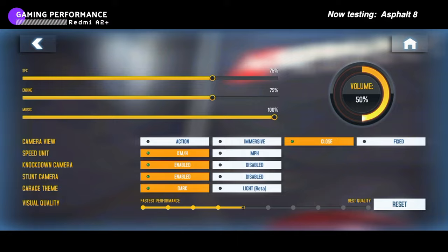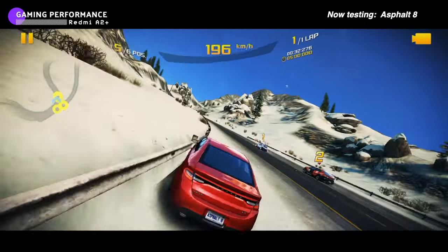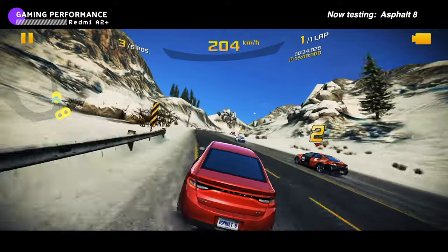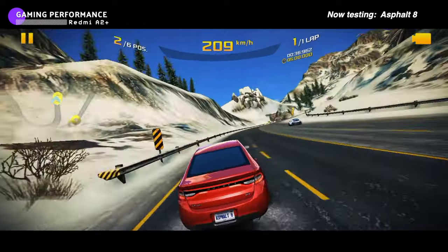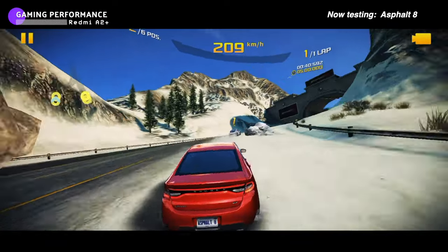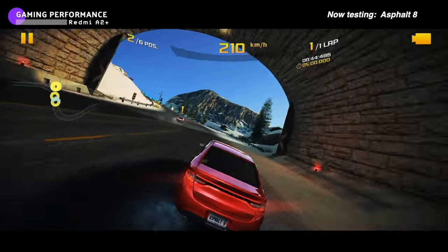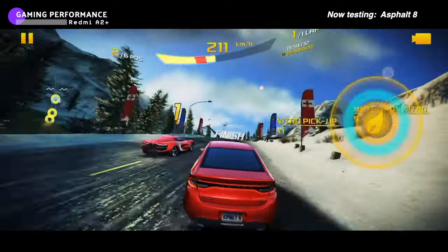I tried to install Asphalt 9 Legends on the Redmi A2 Plus, but it wouldn't install — the phone just doesn't have the power to run it, so I had to settle for Asphalt 8 instead. Asphalt 8 ran okay, but I had to set the graphics to low again. Even then, there were still some lags and frame drops, but I was still able to win the race, so I'd say it's playable.